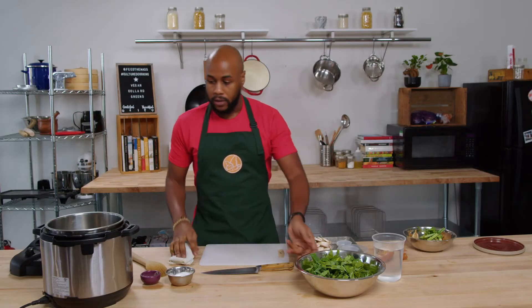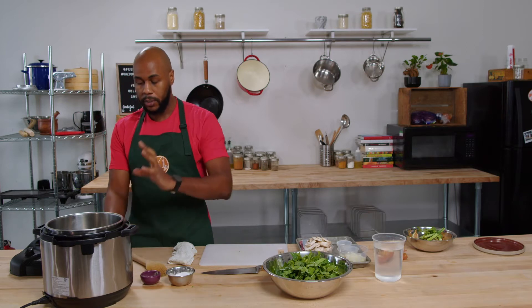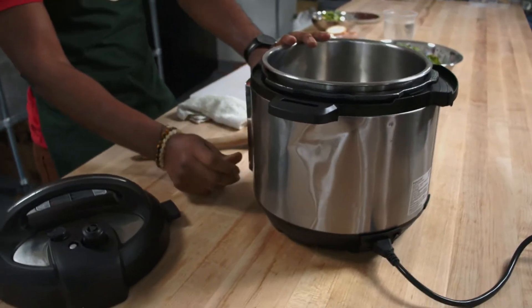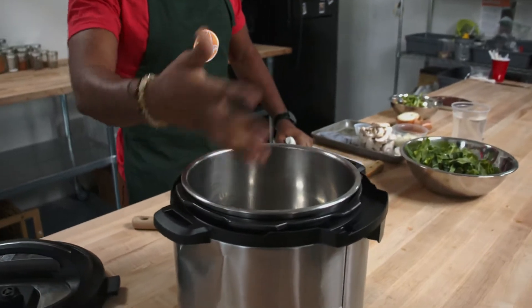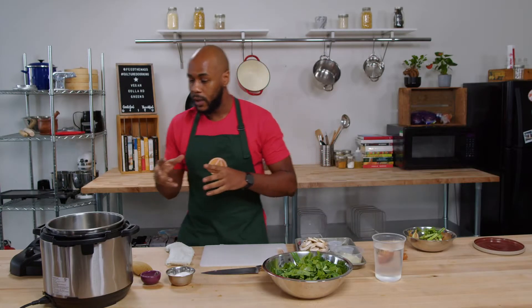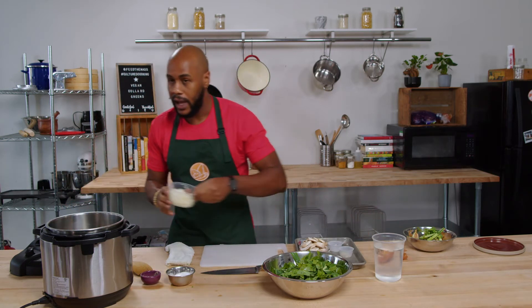We have all of our veggies prepped and ready to rock and roll. Now we're going to get started with the Instant Pot — set it to sauté. If you're using a traditional pot at home, start with medium to high heat. We want that coconut fat melted down; in a traditional pan this braises for three hours, but here we're going to knock this out in about 30 minutes. So we're bringing this up to temp with our coconut oil as the fat.